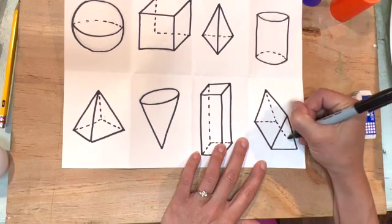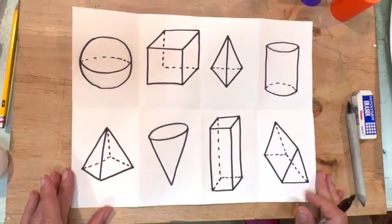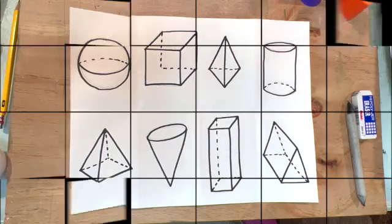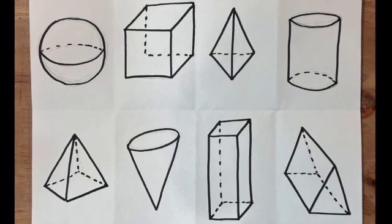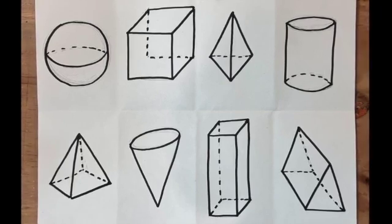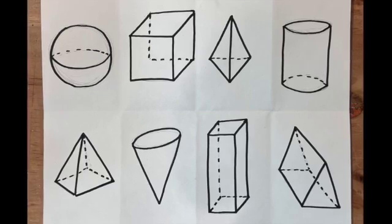I hope you enjoyed practicing your geometric solids. If you'd like to see how to shade them, please check out my videos on how to shade a sphere, a cube, a pyramid, and a cylinder, and you can practice shading them as well. Thanks so much for watching — bye bye!